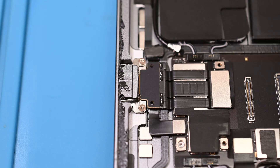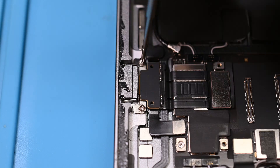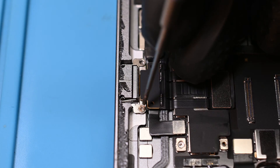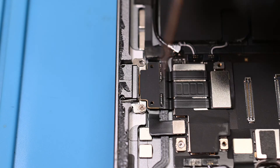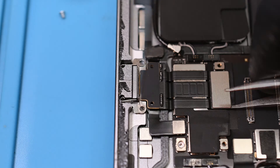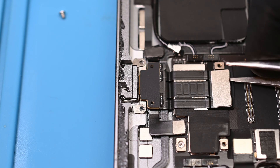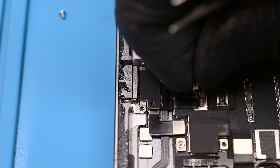Now our target: the charging port. It's held in with two Phillips screws on either side, just like a classic iPad port. But in a strange twist of Apple's standard soldered-on charging flex, this one is on a Lego-style connector — I'll give them one bonus point for that. This connector is not only beefy, but it's held down by some adhesive as well. They really don't want this thing to move.